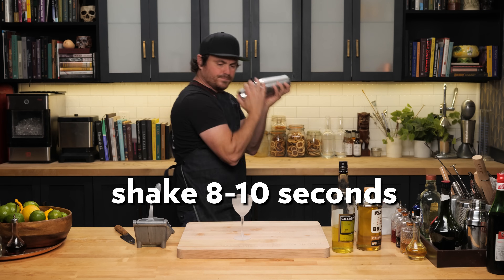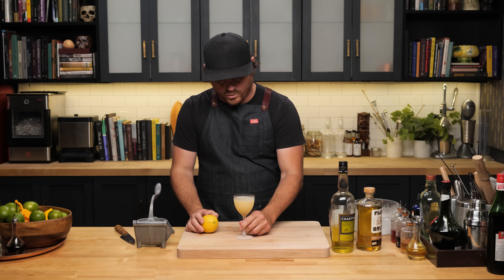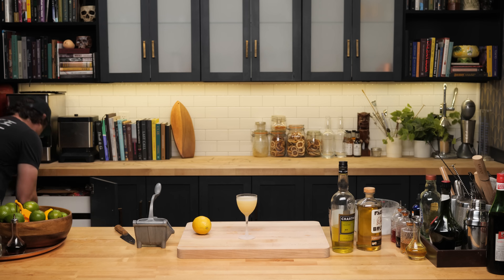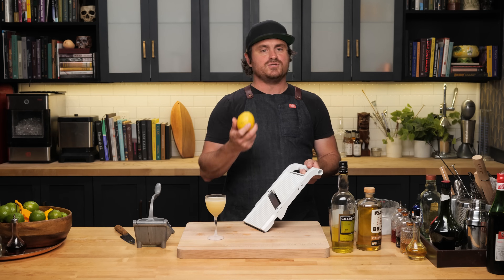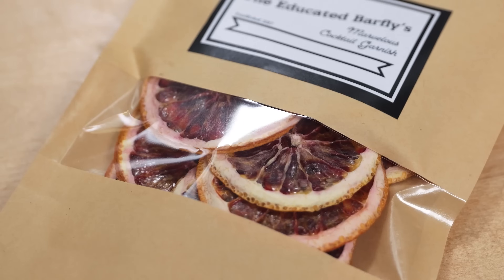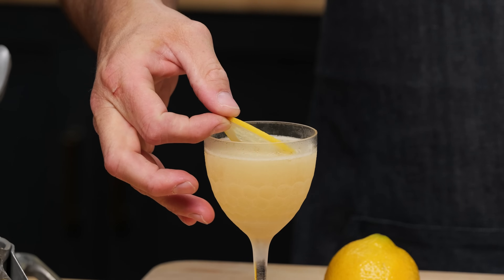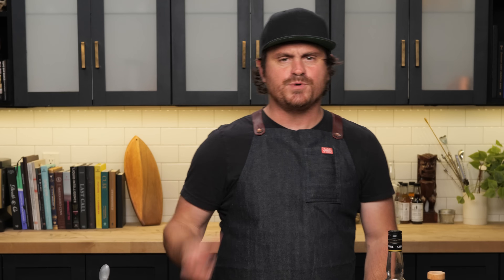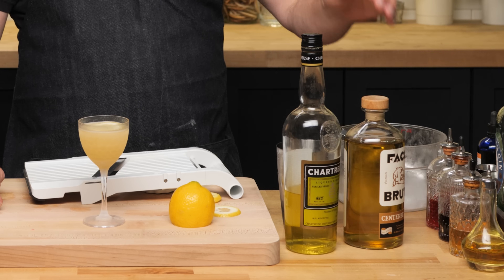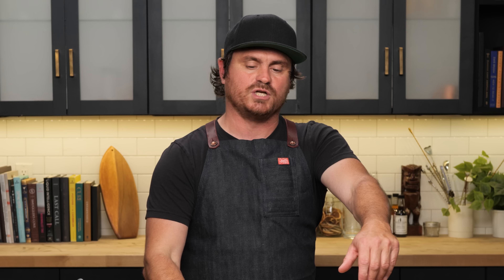Nick and Nora, give it a shake, and strain. For garnish, I like a nice small slice of lemon — I'll use the mandolin to cut it thin. I've been using the mandolin for our hand-cut garnishes that you can find at theeducatedbarfly.com — sustainable, beautiful, aromatic dehydrated citrus garnishes. Just float the thin lemon wheel on top. You would think that with Benedictine and the Giallo or yellow chartreuse — both having some sugar — it would be overly sweet. But it does such a good job balancing out that lemon. It's nice and tart and bright, and then you get the botanicals of the gin. It is a fantastic gin cocktail — one of those that will convince people who don't like gin to like gin. There it is, guys — the Shanghai Gin.